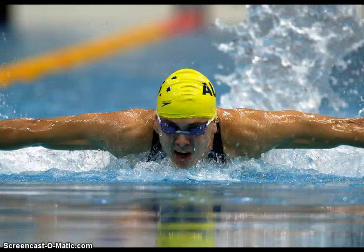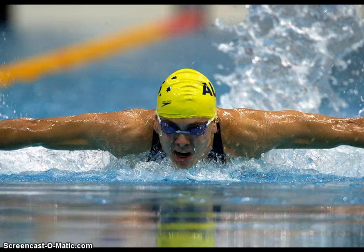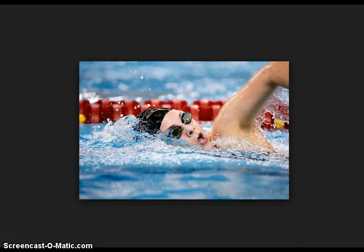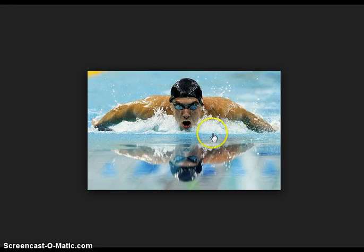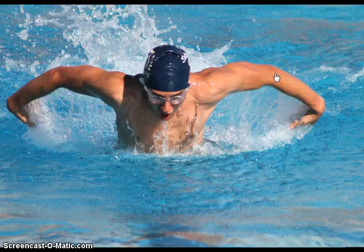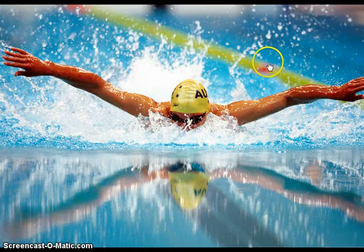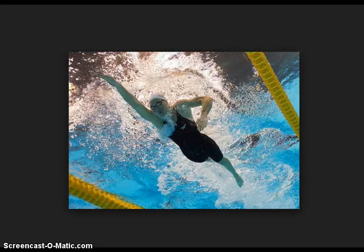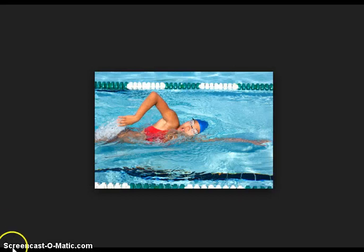I honestly think that swimming is the hardest sport to take pictures for because everything happens so fast and it's hard to get a perfect picture. This one is pretty good — even if their face is a bit awkward, you can't really help it. This is a good picture because you can see his reflection, his stroke, and everything. This is a great one because you can see the fly stroke. Freestyle is hard to take pictures for because their face is underwater a lot of the time, and when they come up for a breath, they go right back down.